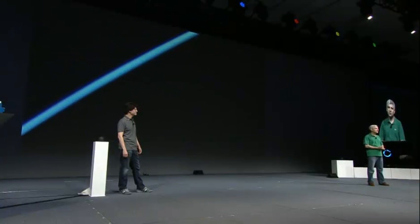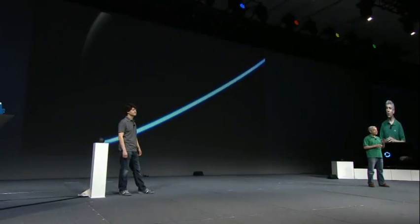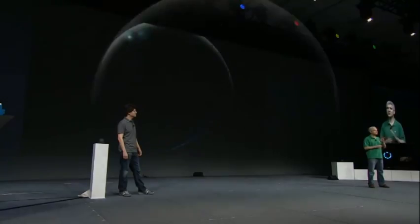Matt's going to tell you about all the design and engineering that went into creating Nexus Q. When we started developing this product, we wanted to build something really special, not just another black box. The industrial design is totally unique, and what we've managed to put into this small sphere is nothing short of incredible.